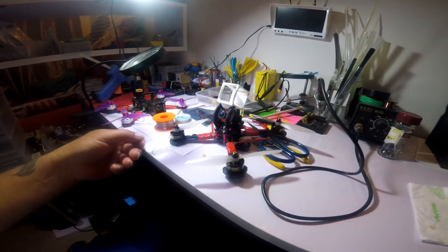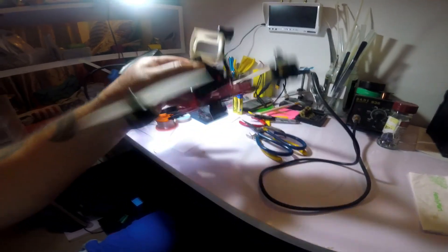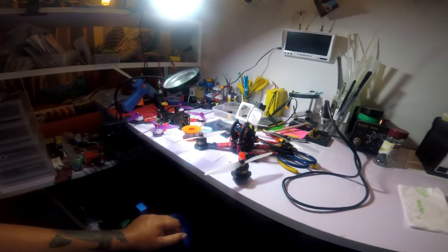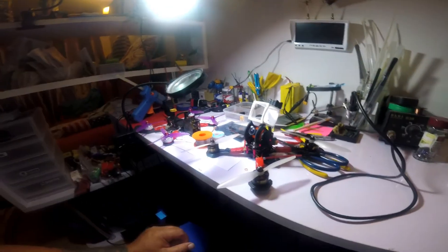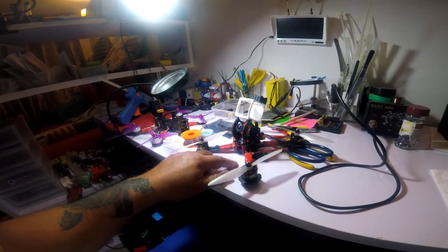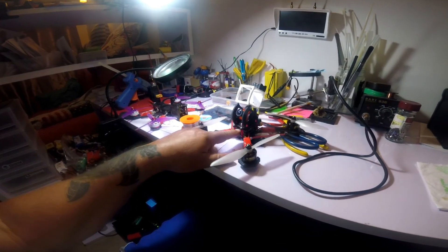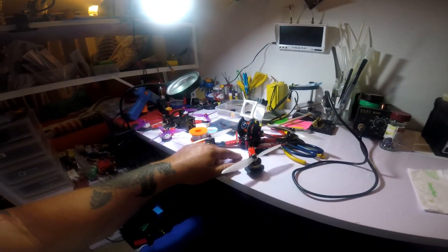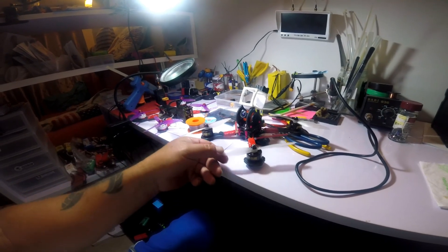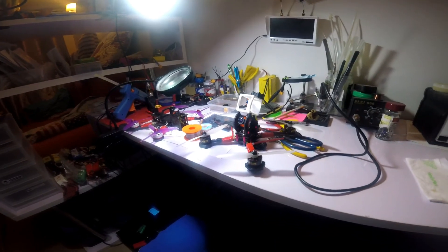Other guys claim zero prop wash out of the box — well, here you go. This is a Betaflight board, zero prop wash out of the box. It's also compatible with a 6S setup, but I really liked the way this flew. I actually bought two of these, so I'm going to put one on a five-inch build and see how that goes. After running it on this big beastly six-inch, I know it's going to fly great.